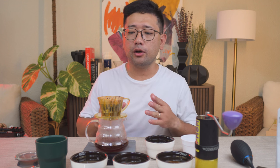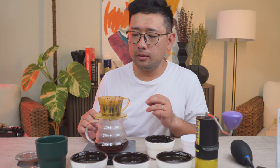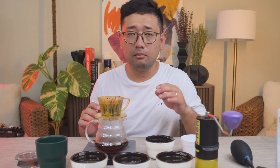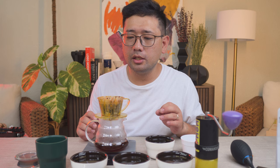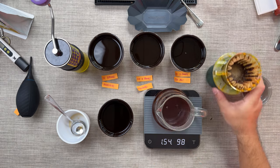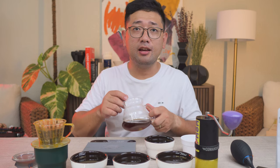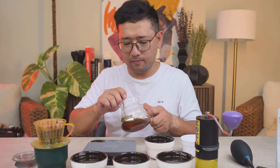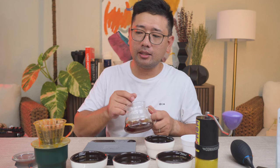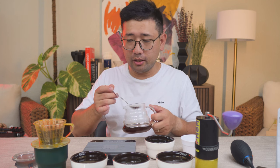Now we're just waiting for the water to completely go down. My brewing time earlier was around 1 minute 49 to 1 minute 50 — below 2 minutes. So this is actually a fast brew. It's the same total brewing time and the same drawdown, so I think it's a very repeatable recipe. The color of the coffee is a bit cloudy, which I guess gives a lot of body — that's why you get a lot of body with this dripper.